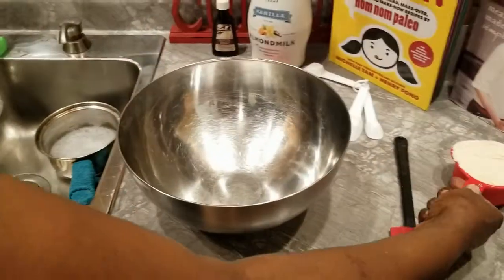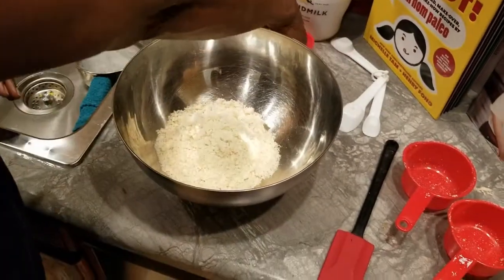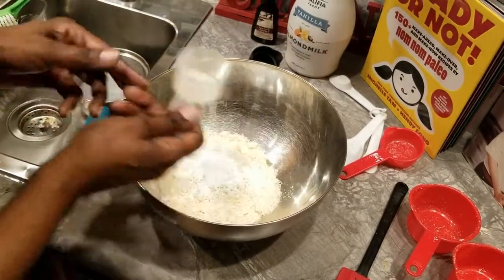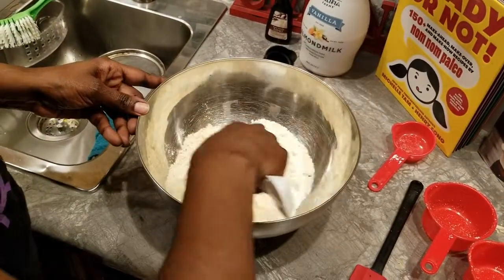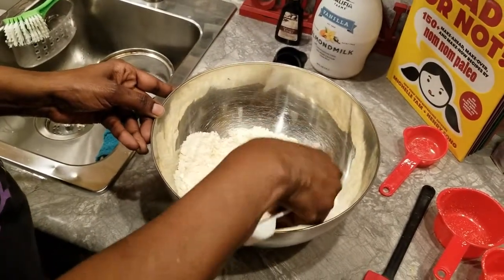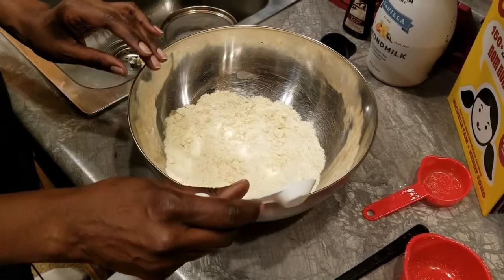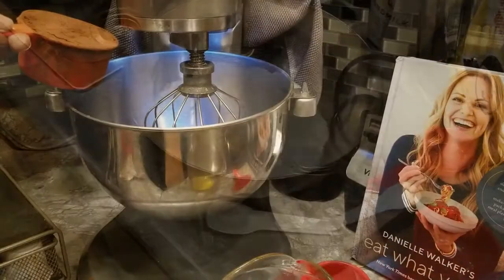We're going to use two cups of almond flour, one teaspoon of salt, and two teaspoons of baking powder. These are all your dry ingredients — just mix them up and stir until they're thoroughly mixed together so there's no uneven distribution. This is our flour mixture; we're going to put this aside and then make the actual batter.